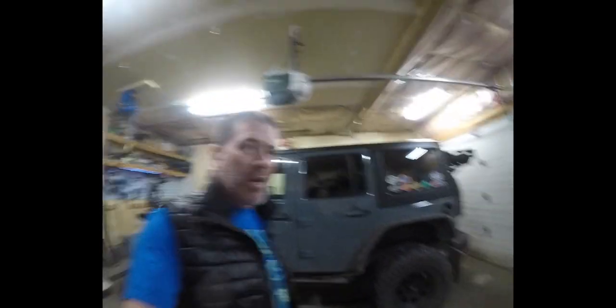They did want to replace my gas tank skid because it's dented all to pieces, but this thing does go off road — I know where I got it dented, down in Moab. If it's that bad I'll just take it off and pound it back out.